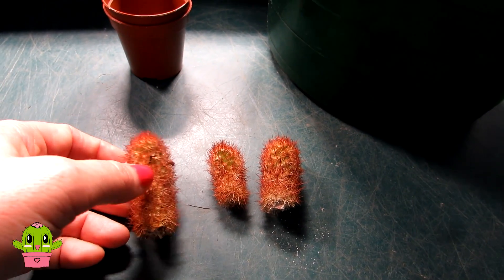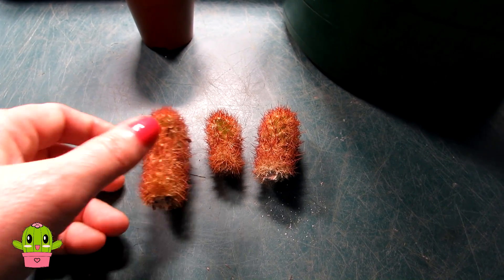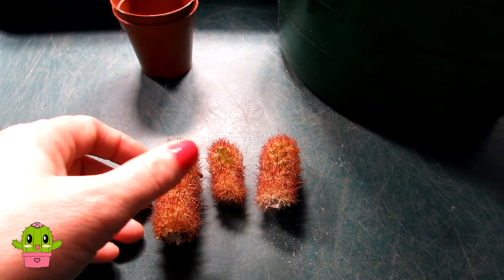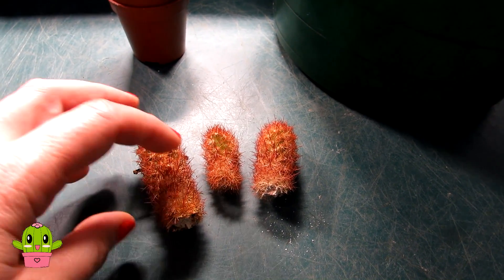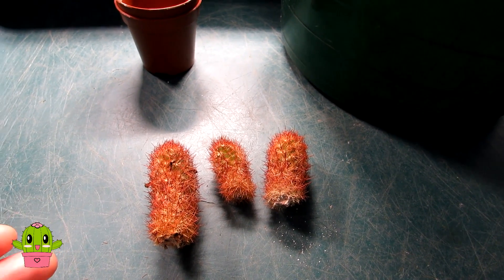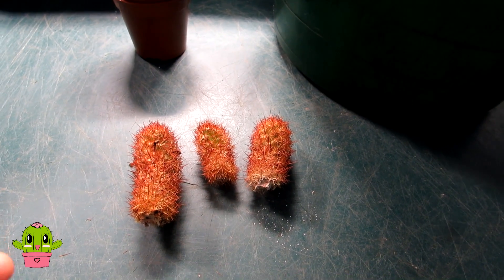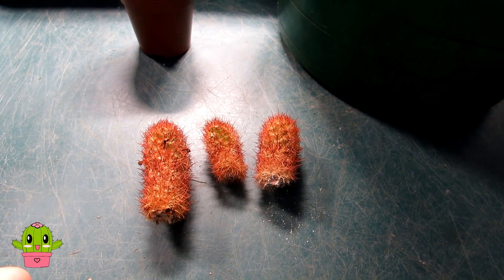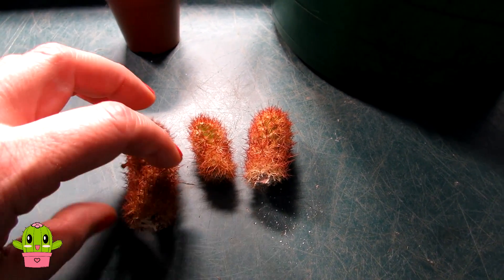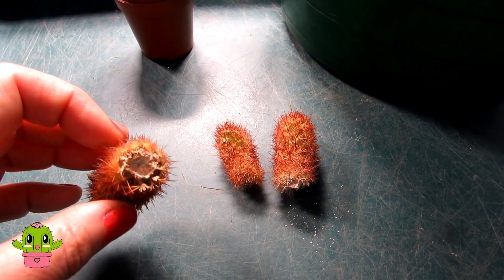I managed to let these callus over for probably about 10 days now — these are the three that I managed to save. It's a great way to propagate them. You'll know when they've calloused over and dried up because when you take cactus cuttings you have to let them heal over for at least a week or two. It depends on the diameter of the cutting — if it's a big fat chunky cutting you may have to leave it up to three or four months before you can pot them up. But these have only got a small diameter and they're fully calloused.